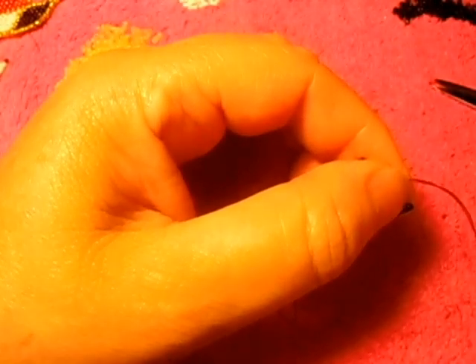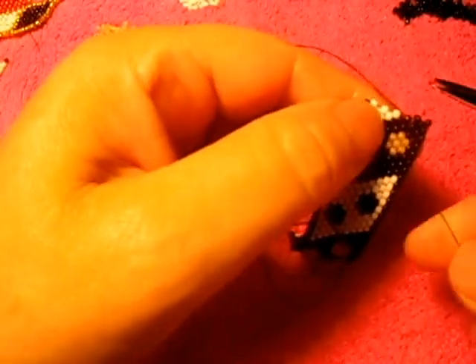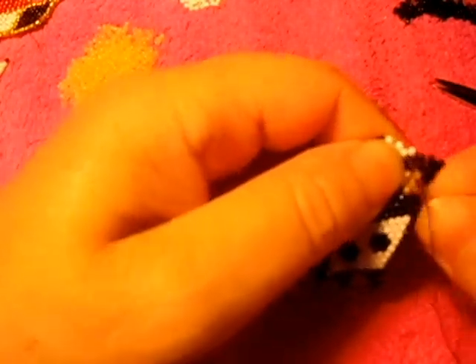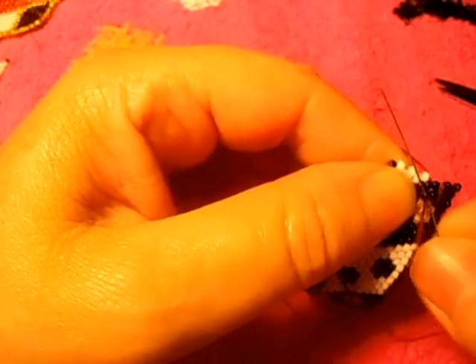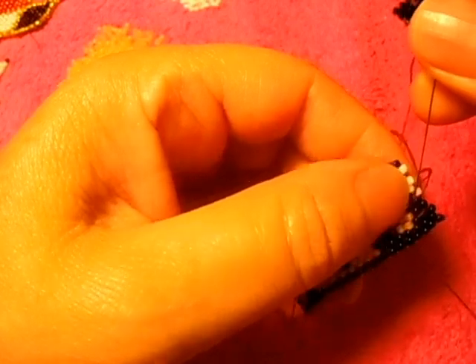So I'm going to use a different thread, like that. I'm going to go up this way, like that, go up in this one, like that. Up in this one, up in this one, and now go up this way, like that.